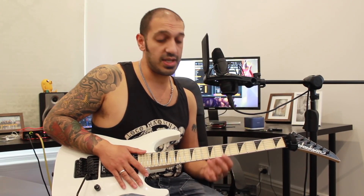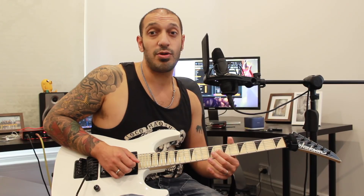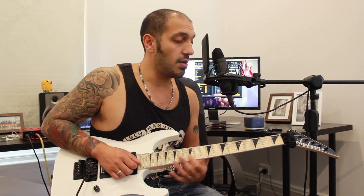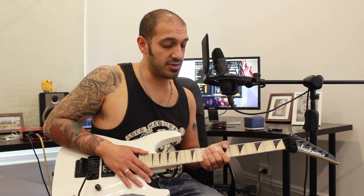A full tone bend from the 10th fret of the 2nd string, and then from that point I'm adding a bit of vibrato and a quarter bend from the 8th fret of the 2nd string — or you can just do the straight quarter bend. It's not to a particular note, it's just a bit of — what's the word we use? Stank, I think is the term. Anyway, that's pretty much the whole section.